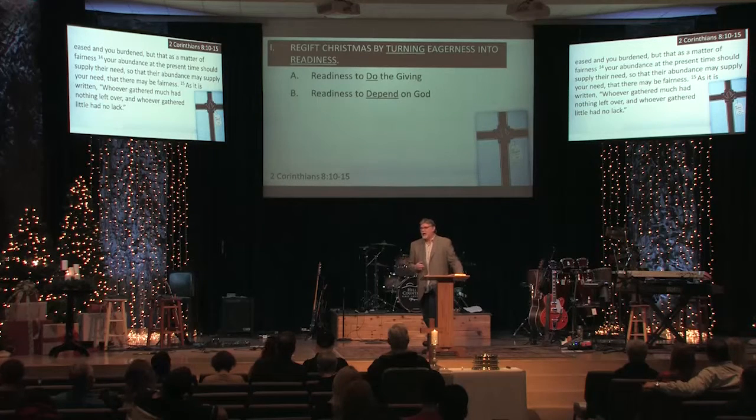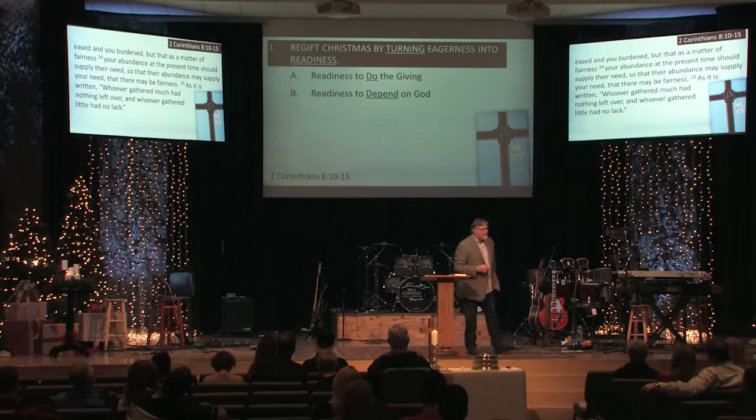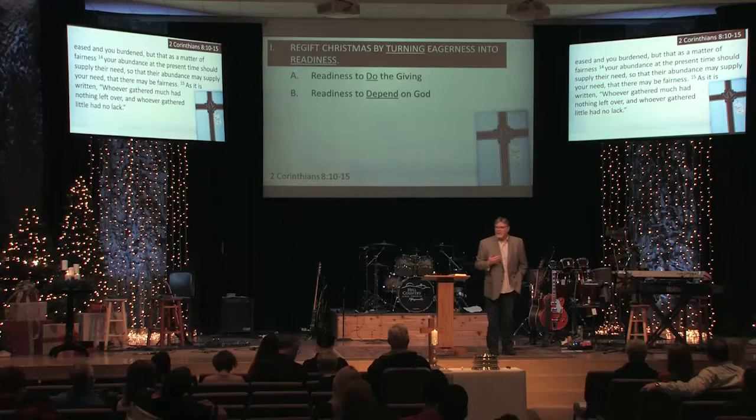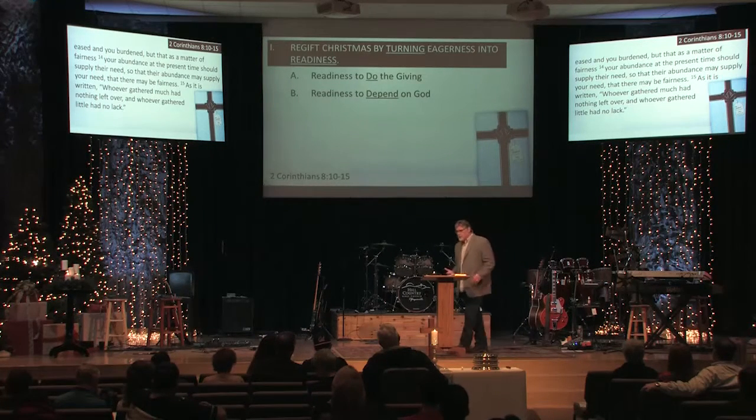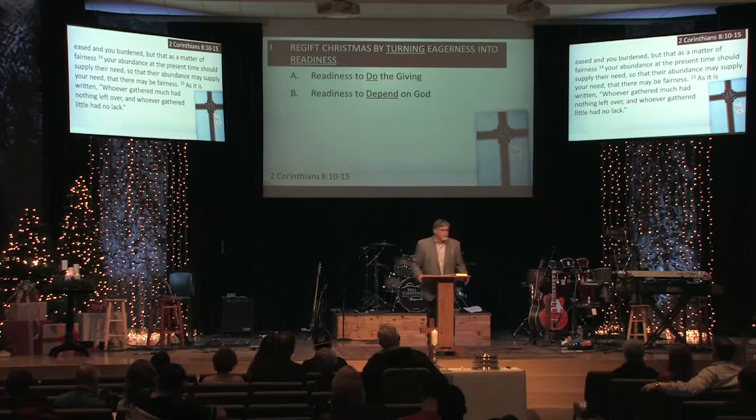Kathy and I have really praised God that in each of the campaigns we've done, he's allowed us to give significantly and we've never lacked. I remember when we bought this land and built this building — we wanted to make a really big gift, and we had kids in college and all those expenses. God enabled us to make a big pledge and we didn't lack at all. Same thing with O Love Only. Some of you have had that same experience, and I'm encouraged by this — not only because I believe it's true in the Word of God, but because I've personally experienced it, and many of you could testify to the same.